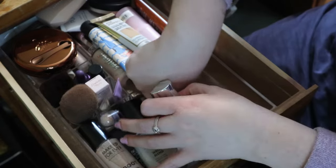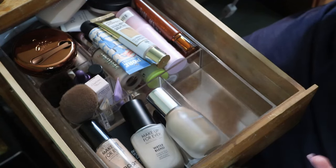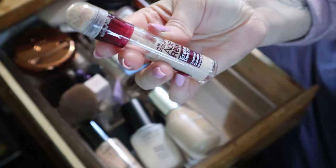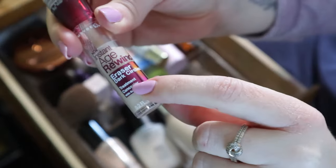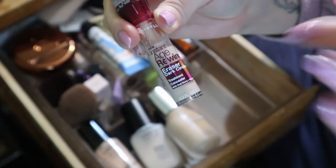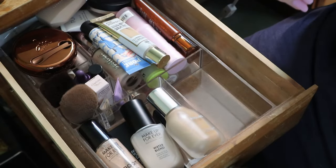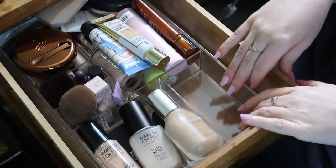There's another one right here - the Maybelline Instant Age Rewind in shade ivory, the Eraser Dark Circles version. I really like this. I don't know if that's what it's called specifically in the Canadian drugstore, but I do like this one. And I'm already breaking things...